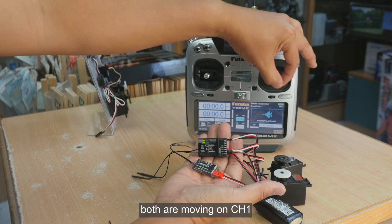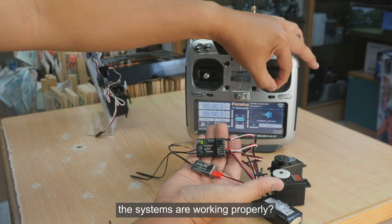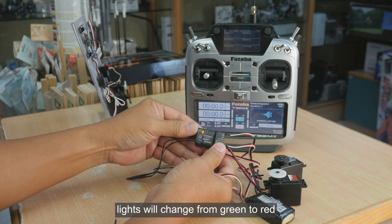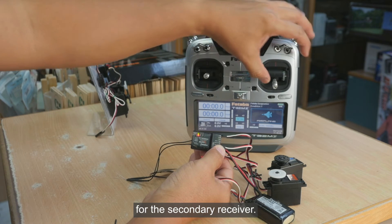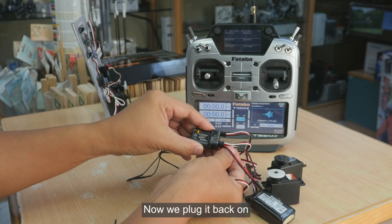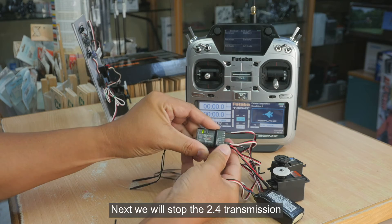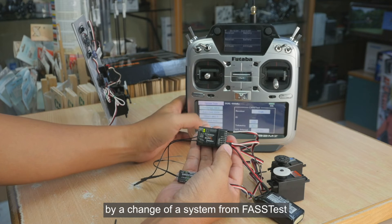If I move the servos, both are moving on channel one. To confirm the systems are working properly, I remove the connection of the 900 — you see the lights change from green to red for the secondary receiver, but the servos are still moving. Then we plug it back on.